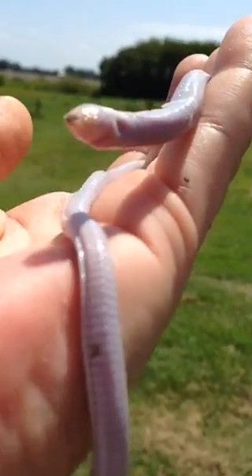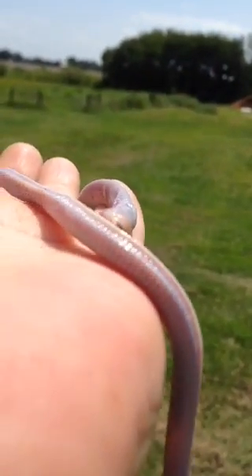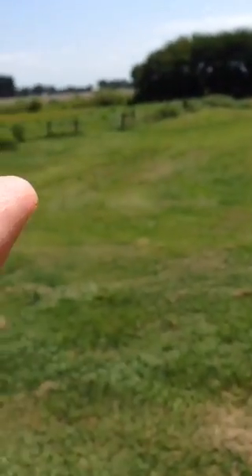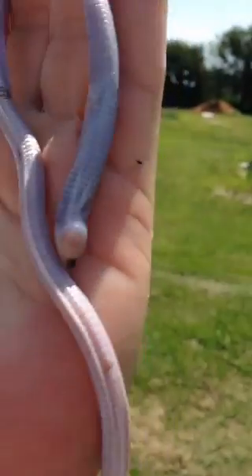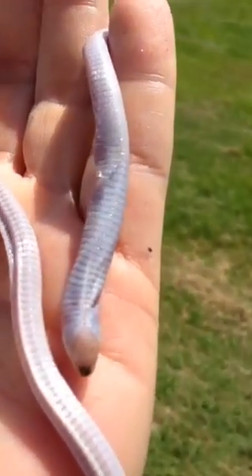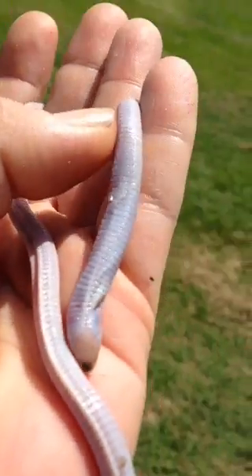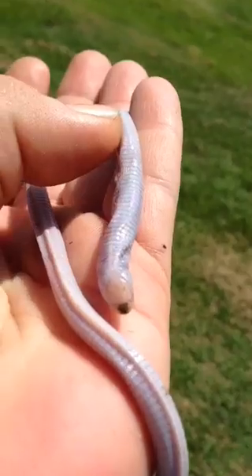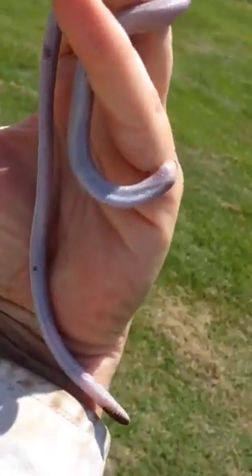He's totally blind — that's just the way they are. It's kind of hard to see, but if you look where that black spot is, that's his shovel nose. You can see his veins. If he puts his head up — he's real comfortable because he's in my hand, he's warm. When I first got him he was wiggling everywhere, but you see that? That's his veins. It's just amazing.